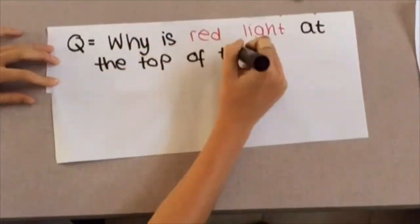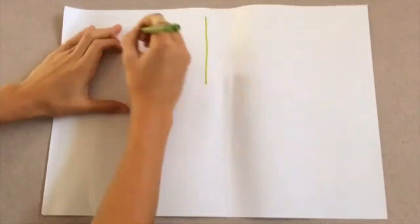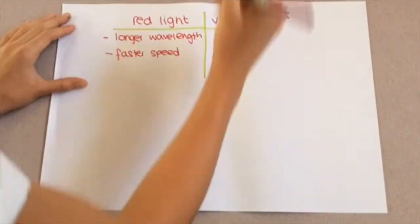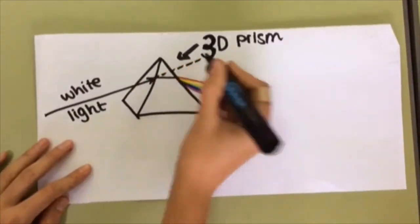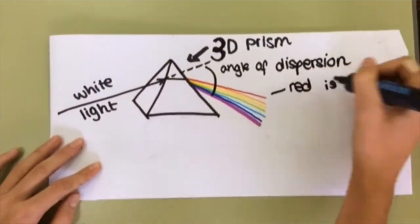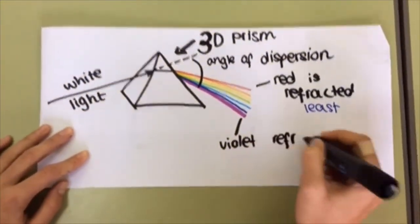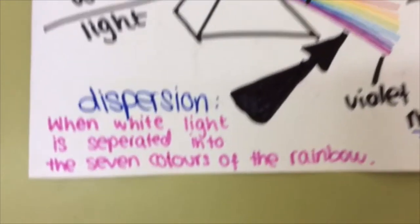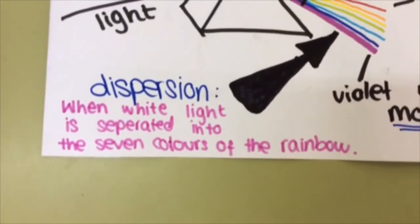Why is red light at the top of the rainbow and violet light at the bottom? The answer is that red light has a longer wavelength and it travels at a faster speed, while white light has a shorter wavelength and travels at a slower speed. The red light is refracted the least and the violet light is refracted the most. Dispersion is when white light is separated into the seven colours of the rainbow.